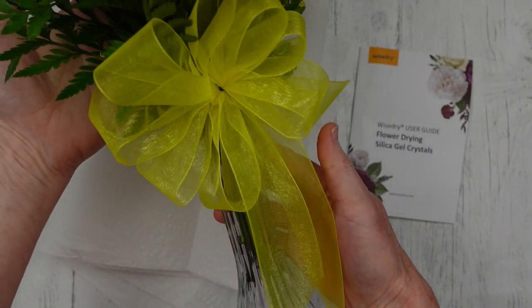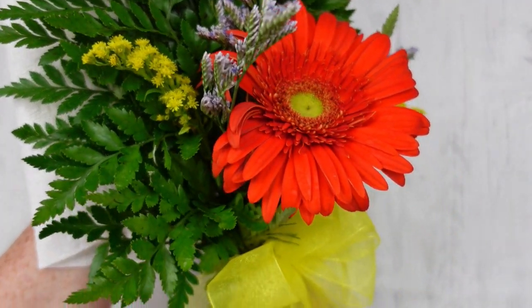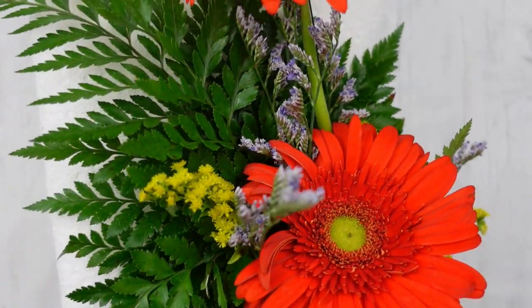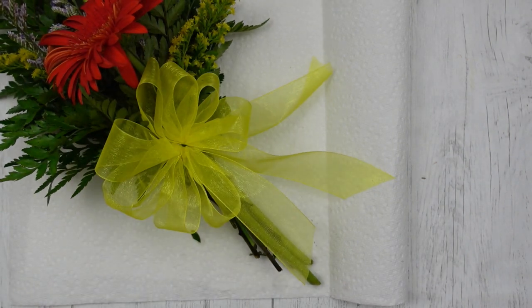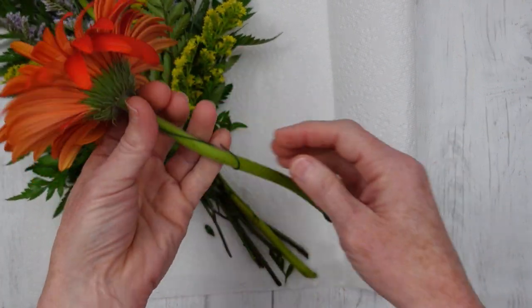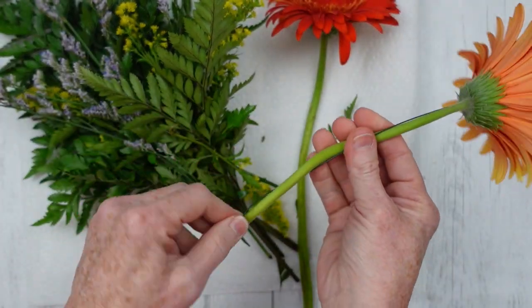I'm going to use this bouquet that my husband went and got me. I think this is an orange daisy, a little bit of wildflower spray, and some fern pieces in the back. You can see how vibrant the orange and yellow is. I've decided I'm only going to work with the yellow and orange pieces today because I thought these would be nice to put in a fall arrangement. I wanted to do a small arrangement to put on my desk.